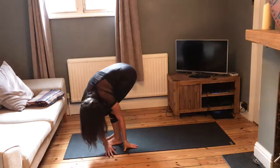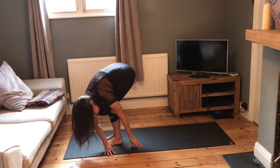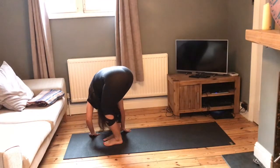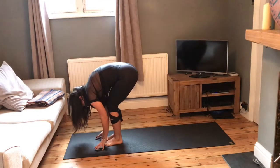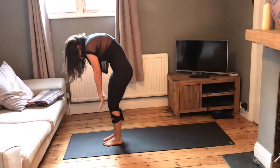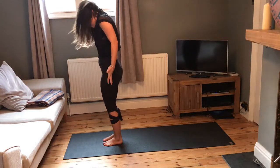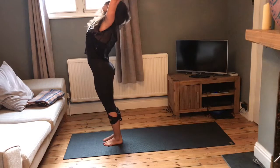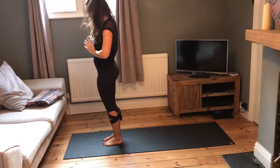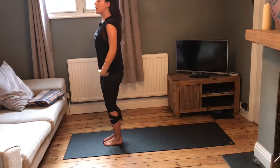Walk the hands over to the left, letting the neck and head hang free, then walk the hands over to the right. Walk the hands back to centre really slowly, rolling up one vertebrae at a time, pulling that belly button in. Reach the arms out either side, taking a slight bend in the back, exhale, hands to heart.